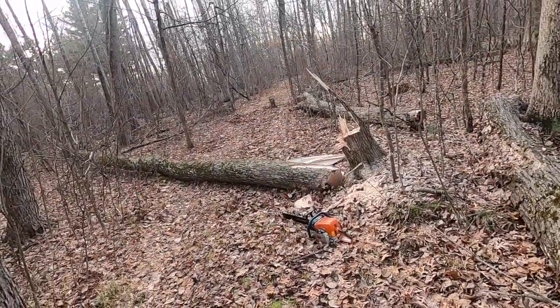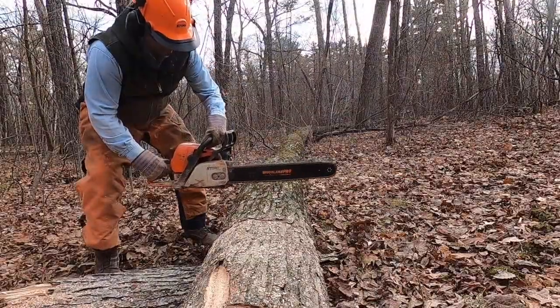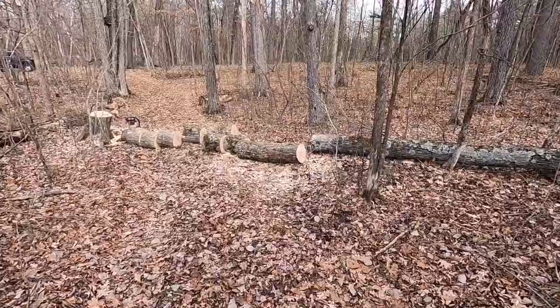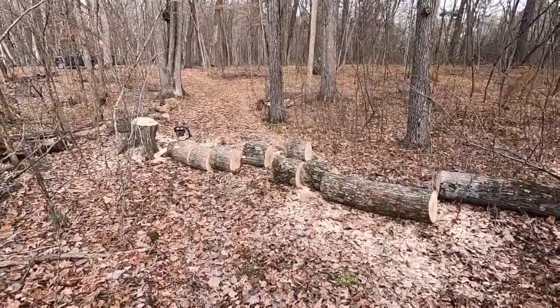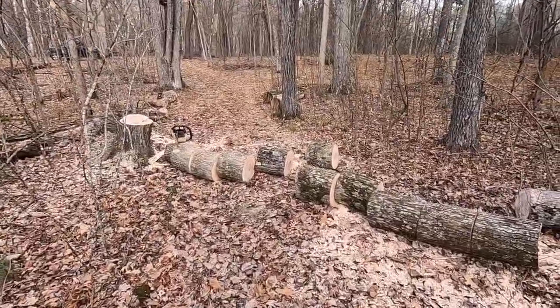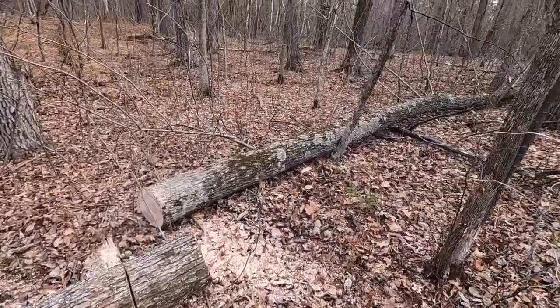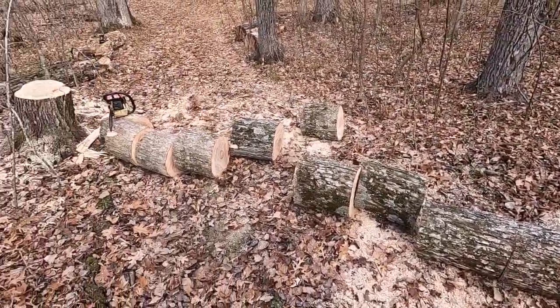Now it's just a matter of getting this all cut up and hauled to the woodshed. I got the portion of the tree cut up that was blocking the road, and I think I'll work on that first and come back for the rest of the tree later. I gotta split these up and get them on the truck.